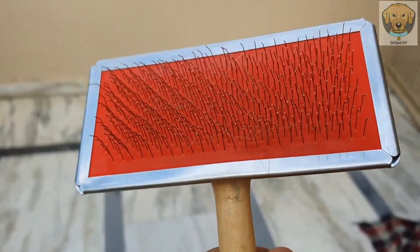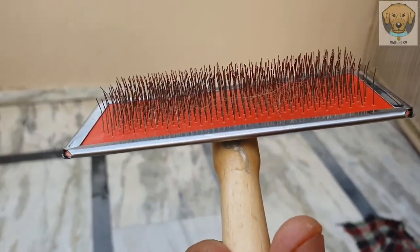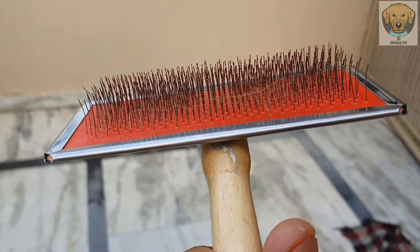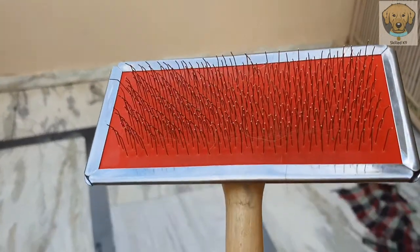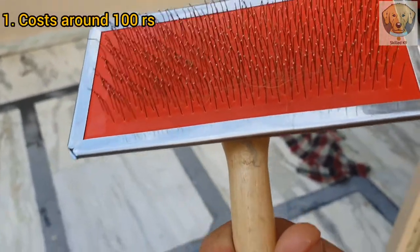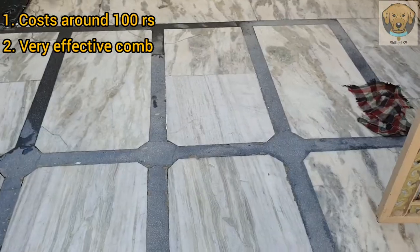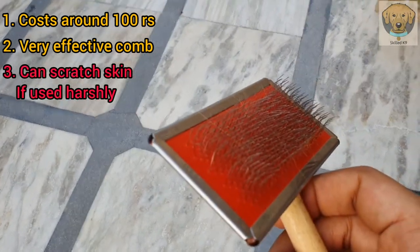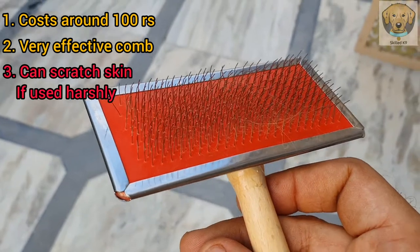So in my personal opinion, this is the best, because it's easy to clean it. It will be very easy to clean it, so I will rate it first. It will take very little time and it will be very easy to clean.